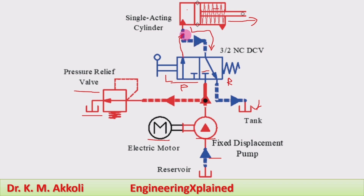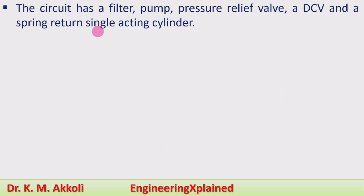During the extension stroke, the direction control valve directs fluid from the pump to cause extension. During retraction, the spring action retracts the piston while the flow is directed to the tank via the pressure relief valve. This is the working principle of controlling a single-acting hydraulic cylinder. The circuit consists of a filter, pump, pressure relief valve, direction control valve, and a spring-return single-acting cylinder.